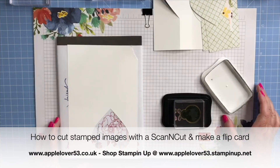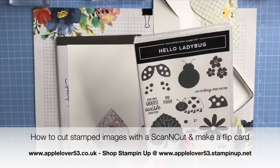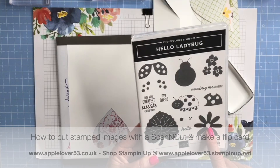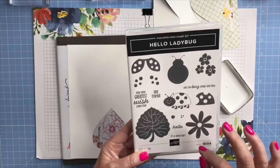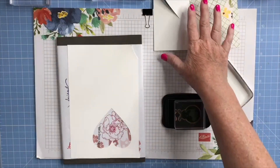Hi everyone, in today's video I'm going to show you how to make my simple little flip card. I'm going to be using the Hello Ladybug stamp set — the ladybug body, the wings, and the dots. I'm going to stamp the flower as well. All of these I'm going to use with my ScanNCut machine and get the ScanNCut to fussy cut them out for me. I've already got some elements here which I'll explain in a few minutes.